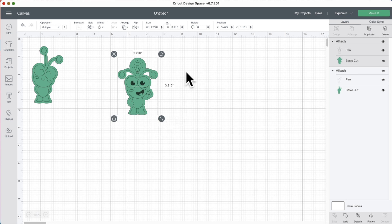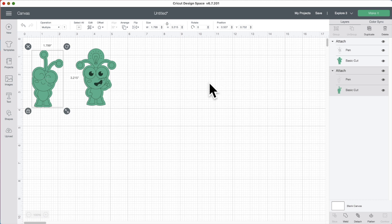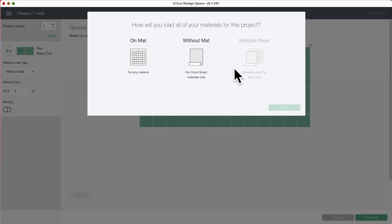I think I want to stick these on my machine. Let's make them three inches — the height is three inches. I think we're going to do them just like that. Let's go ahead and click Make It. Now it's asking us if we want to do it on a mat, without a mat, or multiple ways. Multiple ways is grayed out because we only have one layer to do. If we had separate layers, we could do parts of our project on a mat and parts without a mat.